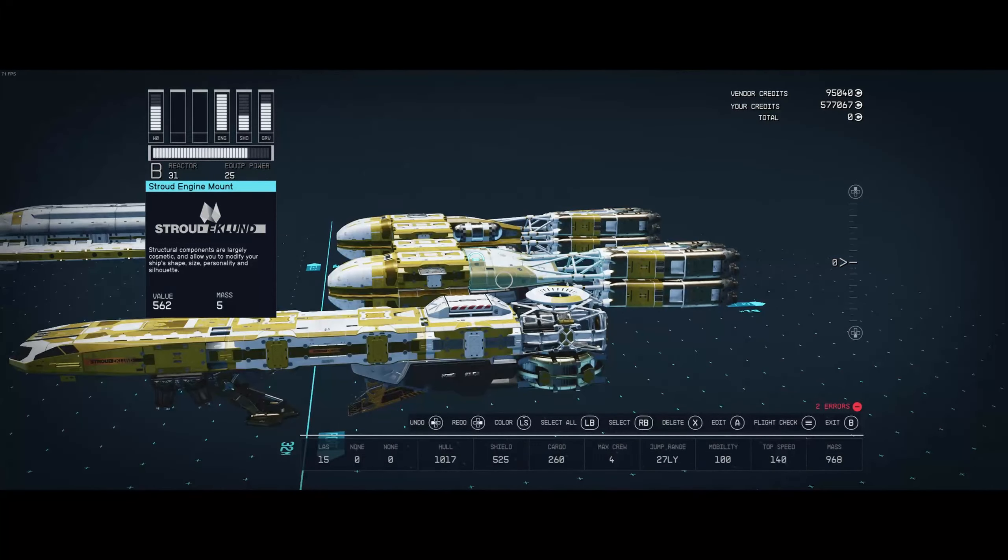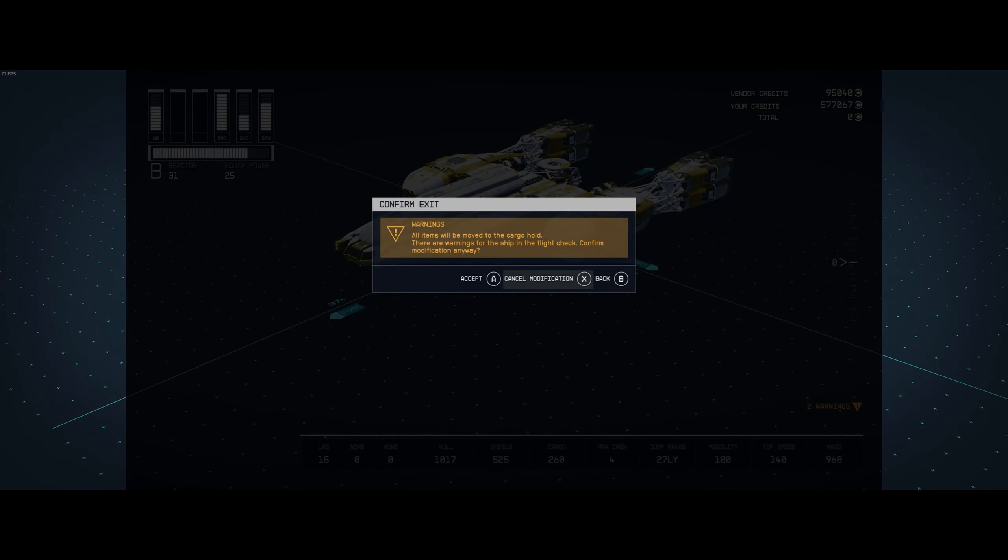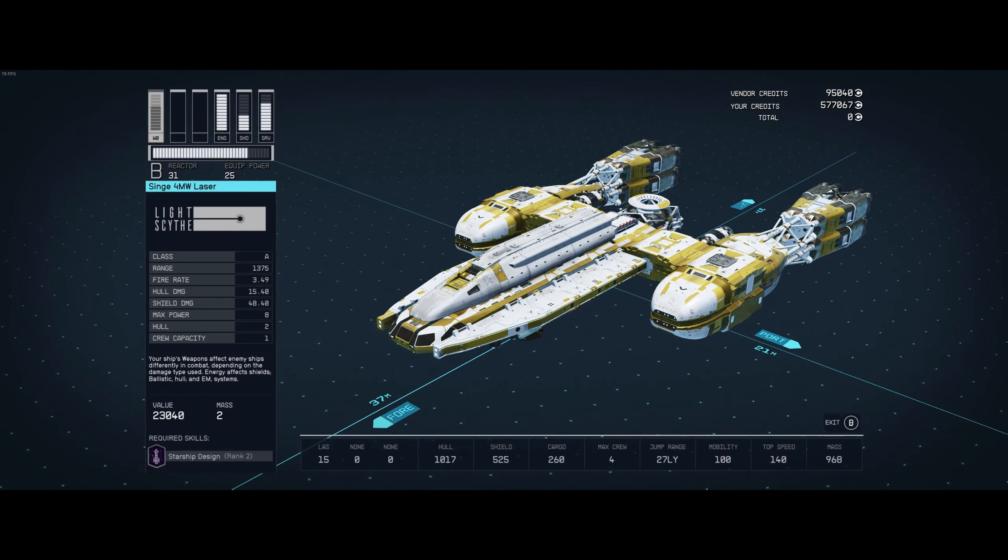That right there guys is how you build a Y-Wing from Star Wars. Now I'm going to show you guys the interior of the ship. As you can see behind me, it is quite big. As soon as we enter on each side, there are two storage rooms on either side.